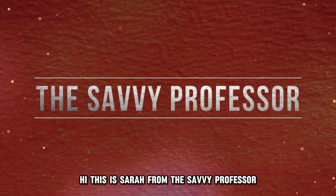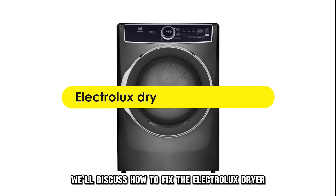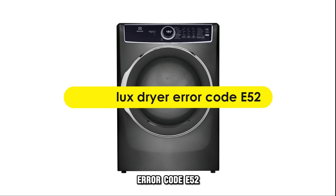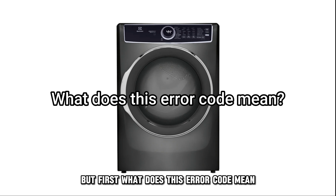Hi, this is Sarah from The Savvy Professor, and in today's video we'll discuss how to fix the Electrolux Dryer Error Code E52. But first, what does this error code mean?